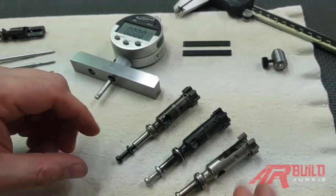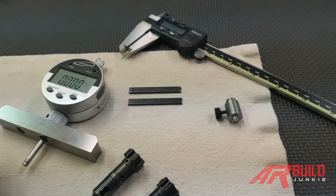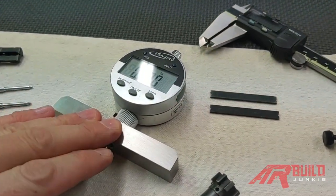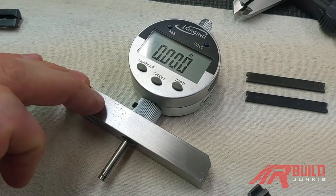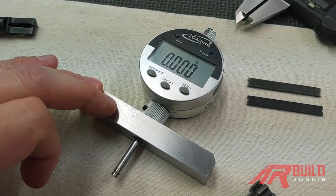We have three bolts here we're going to measure in the video. But before we get to that, I'm going to show you the gauges that you could use to measure firing pin protrusion. We have a depth or anvil gauge — this is a digital model. We're going to use this for these three examples. This is an easier gauge to use, that's why we're going to utilize it in the video.